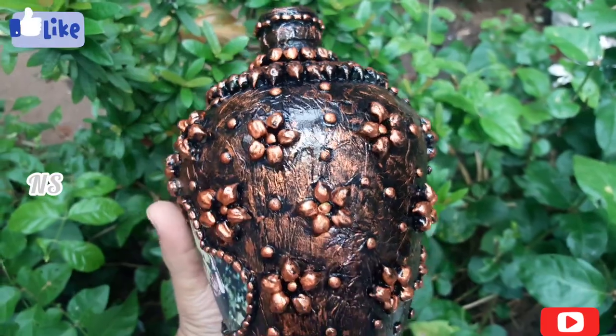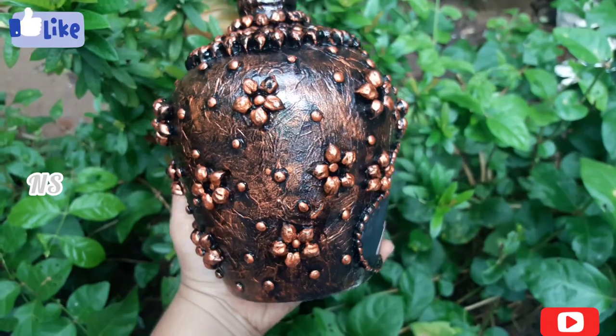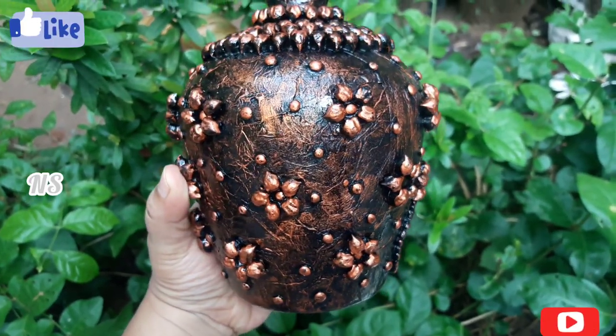please like, subscribe, share and subscribe. If you like the bell button, you will see the bell button. You will see all of these videos.